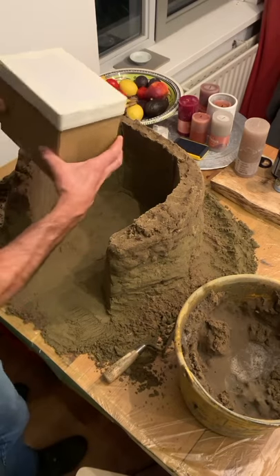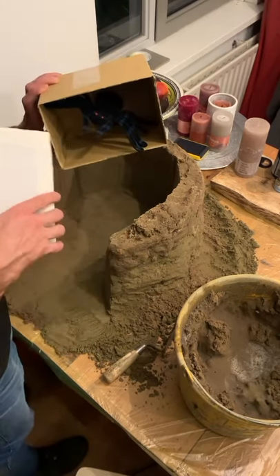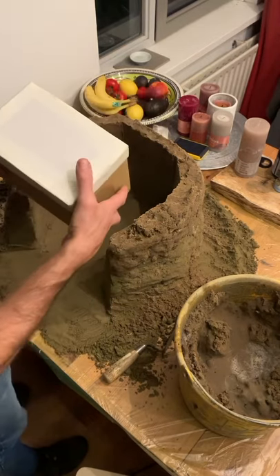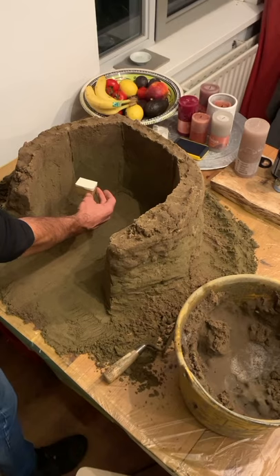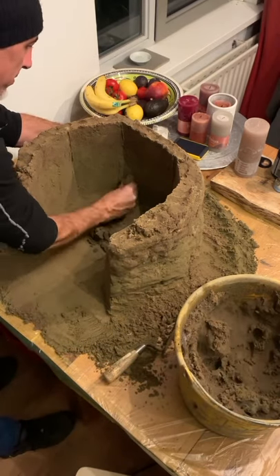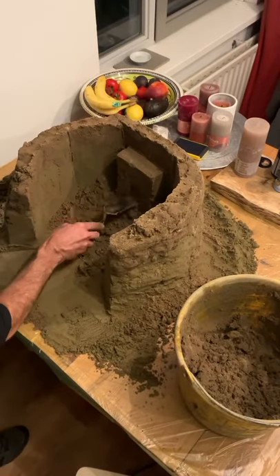You remember Hagrid had a spider in a box. I made a mini box similar to the big one and it will be placed on the table. Now let's make the fireplace, the table, the chair, the windows and other small details.